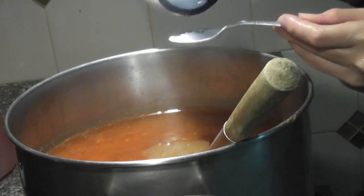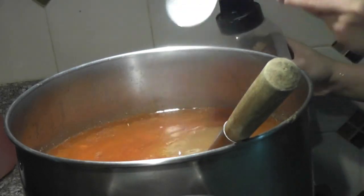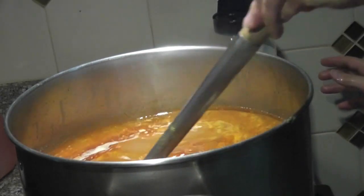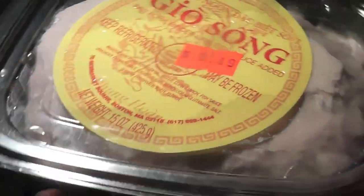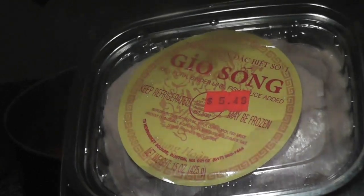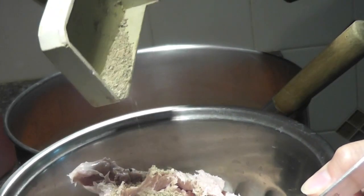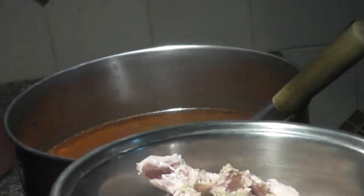Now you can add salt and sugar to your taste. This is optional — this is called raw pork blood sausage link. You don't have to use it. If you do, put in one tablespoon of ground pepper and mix it well. Use two spoons to shape it up before you put it in the pot.